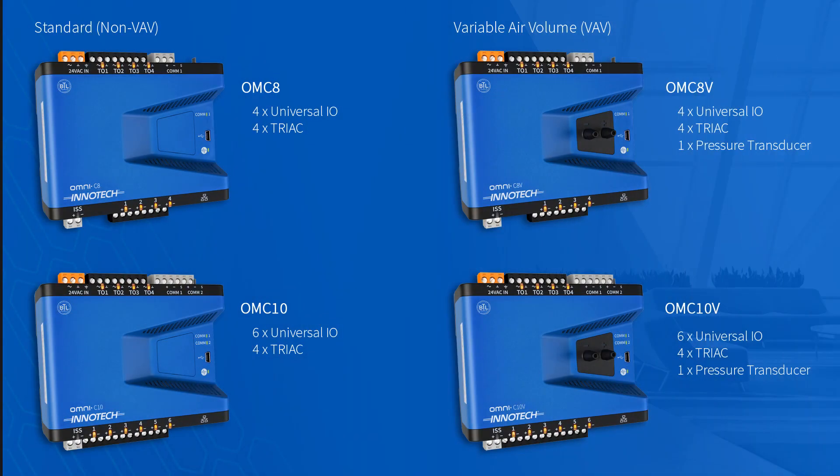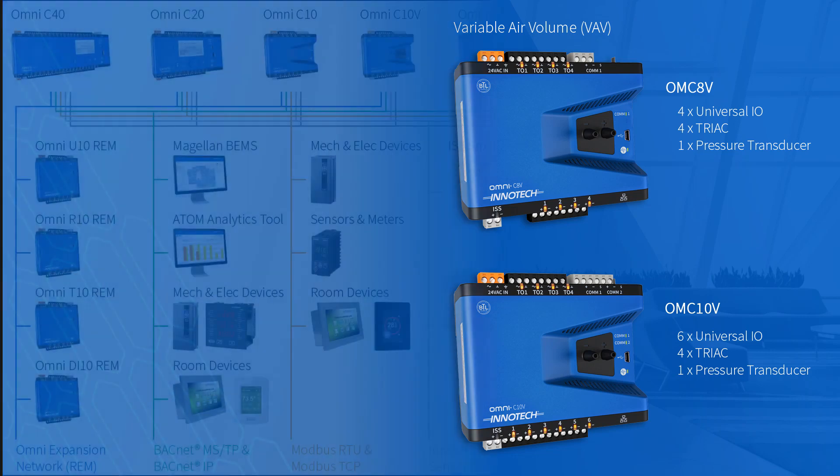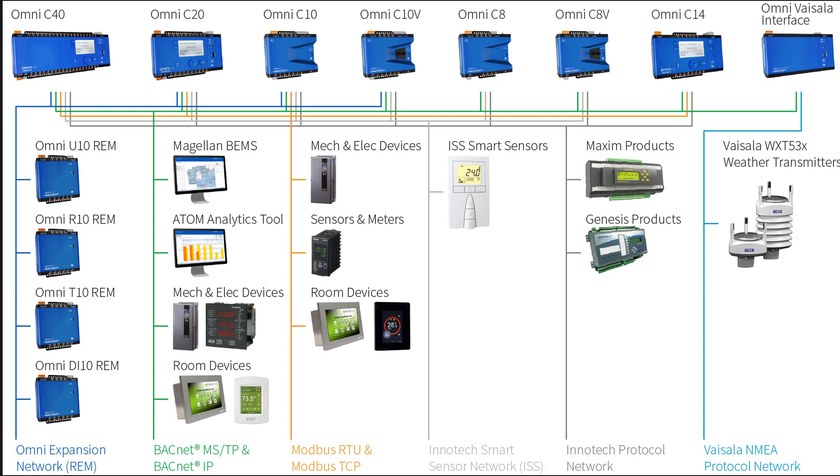The Compact range comprises the C8 and C10 controllers. There are two variants designed to suit a VAV application with the addition of a built-in differential pressure sensor. The Compact controllers can be easily incorporated within the current range of Omni products, either via an MSTP or Ethernet networks.